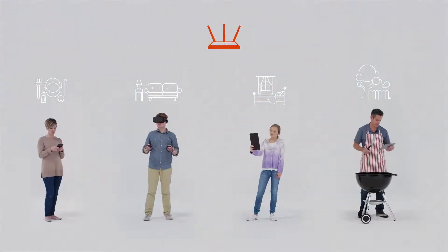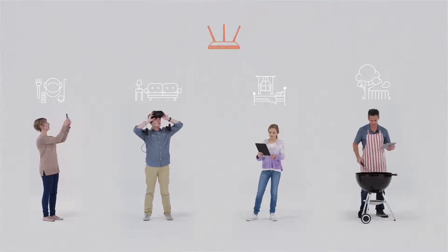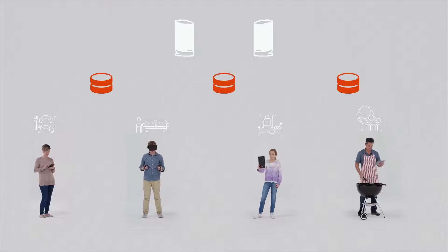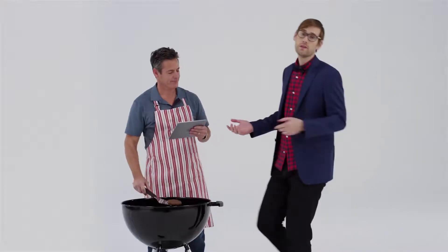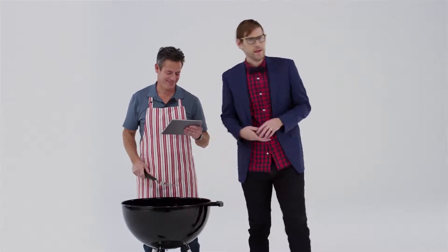As opposed to most current home networks with only one router and a spotty connection that varies from room to room, with a standard 2-pack, a Surfboard Max system can cover the same space that other three-unit systems can, creating an internet connection with five times the speed and five times the coverage than the current 802.11ac standard.